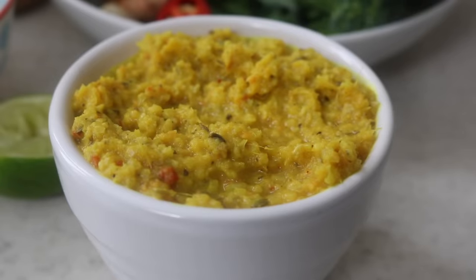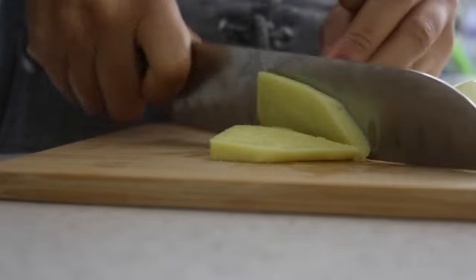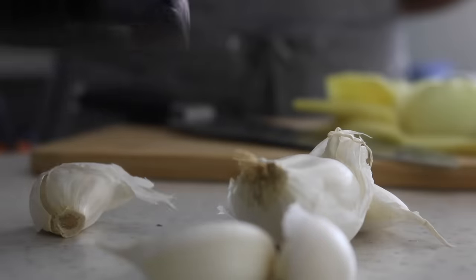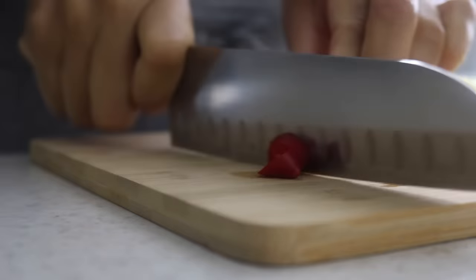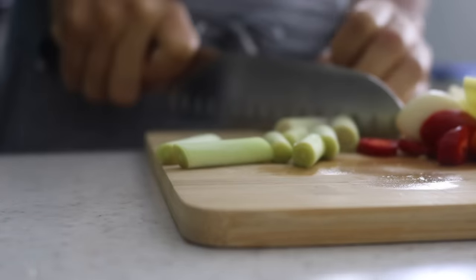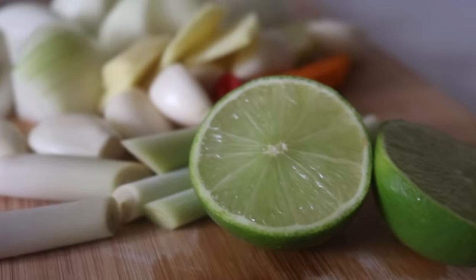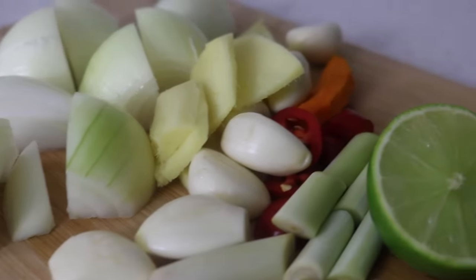We're going to start by making the most fragrant lemongrass curry paste. Roughly chop all of your ingredients — the onions and the ginger, making sure you peel the ginger and remove the skin from the garlic. Chop up some red chilies; go easy on the seeds depending on how you like the spice. Roughly chop the lemongrass and get the lime ready to squeeze in that zesty juice. I also peeled a little bit of fresh turmeric.